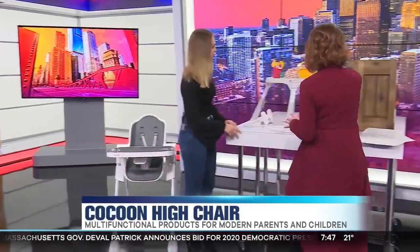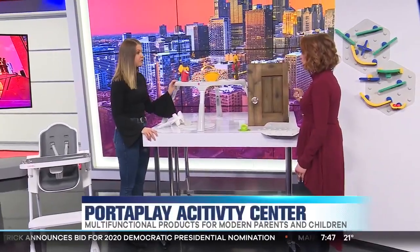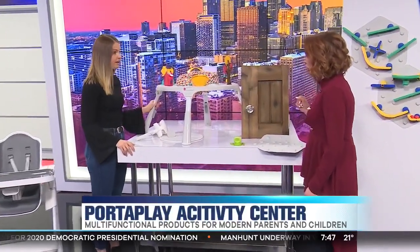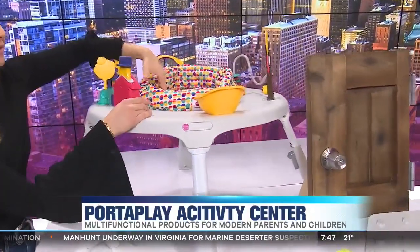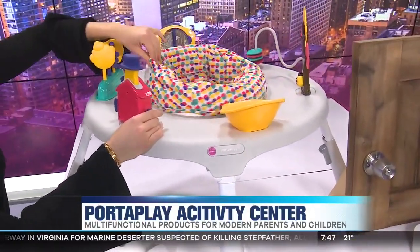Let's come over here because we've got the bouncy activity center. So this is a convertible four-in-one activity center and it converts to a table. As you can see, the baby goes in here and it goes 360 degrees, which is amazing.